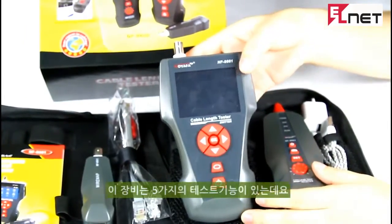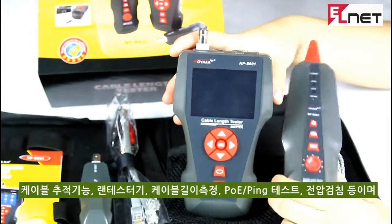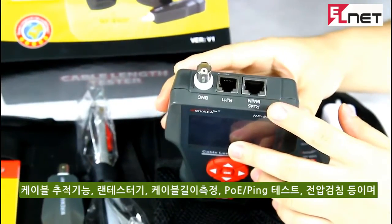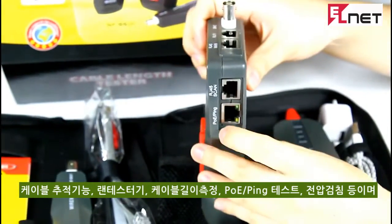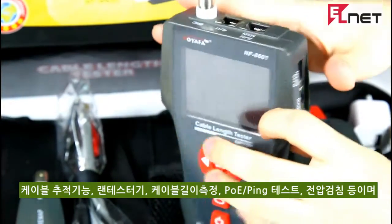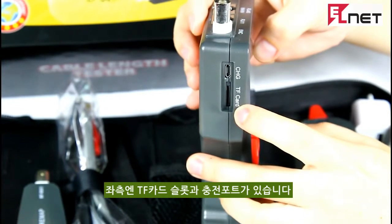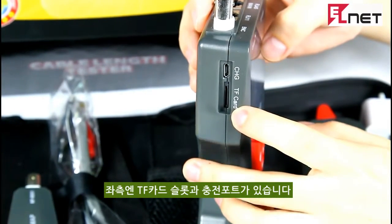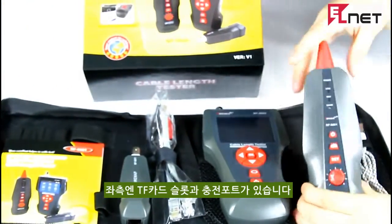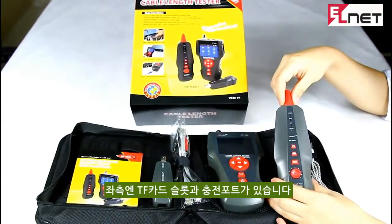There are five main functions: cable tracing, check cable continuity, measure cable length, PoE and ping testing. This item also has a TF card to store and export data to a computer. Besides, the amplifier probe can also be used to detect AC voltage and identify money.